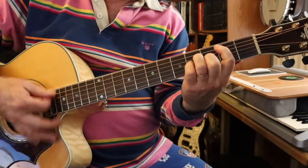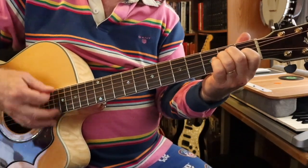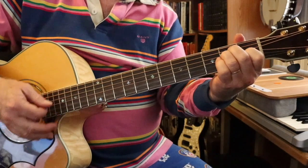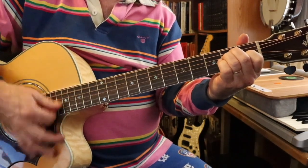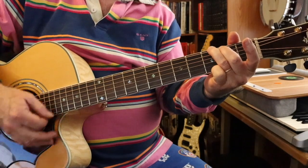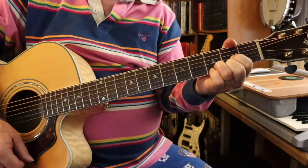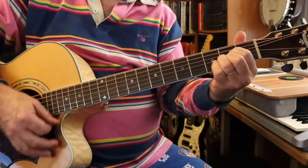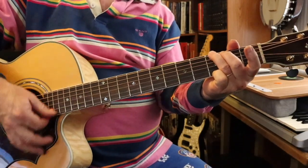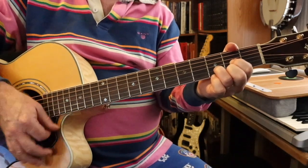There's a light at each end of this tunnel — you shout 'cause you're just as far in as you'll ever be out. And these mistakes you make, you'll just make them again if you only try turning around. 2 a.m. and I'm still awake writing a song. If I get it all down on paper, it's no longer inside of me, threatening the life it belongs to.